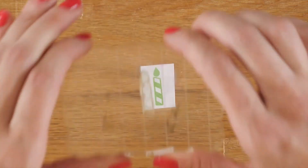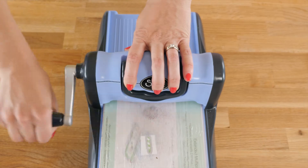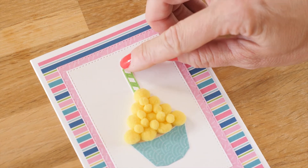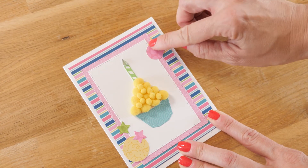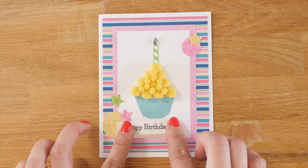Next, stamp the candle on white cardstock and run it through a die-cutting machine with the coordinating die. Then die-cut three stars to use for embellishing. Glue the candle to your card and top it off with candle flame bling. Then embellish your card. Finally, pick your favorite sentiment, stamp it, and add it to your card.